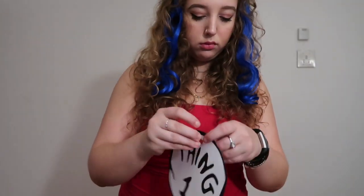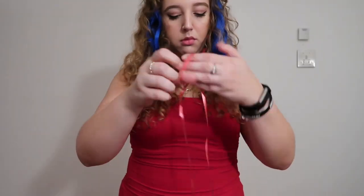Costume number three is a two-person costume — my roommate and I are being Thing One and Thing Two, inspired by the look Stassie Baby and Kelsey did last year that totally snatched me. We bought red bodysuits from Fashion Nova, then printed Thing One and Thing Two signs on printer paper, laminated them with clear packing tape, punched a hole, and tied them around our necks with ribbon. We also ordered a pack of curly blue hair extensions on Amazon to complete the look.